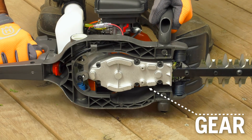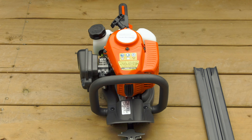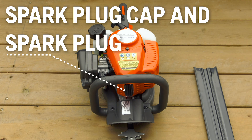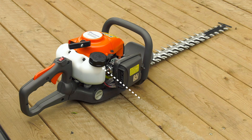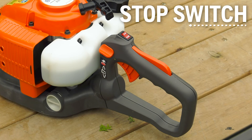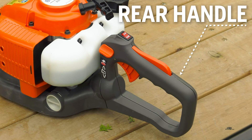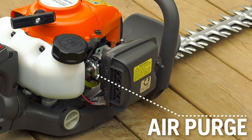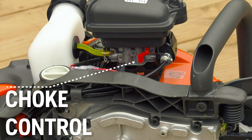Here we see the Gear, Blades, Blade Guard, Hand Guard, Front Handle, Spark Plug Cap and Spark Plug, Cylinder Cover, Fuel Cap, Starter Handle, Fuel Tank, Stop Switch, Throttle Trigger Lockout, Rear Handle, Air Purge, Air Filter Cover, Choke Control, and Transport Guard.